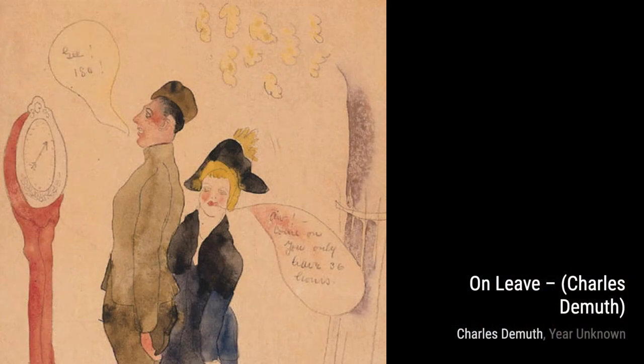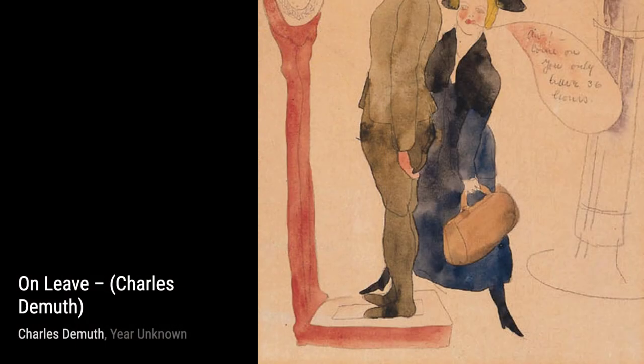In Gladiolus, DeMuth once again showcases his talent for capturing the essence of flowers. The vibrant colors and graceful lines make this watercolor painting truly mesmerizing.